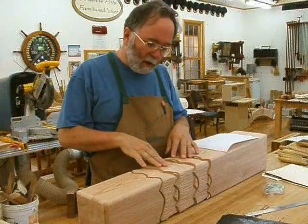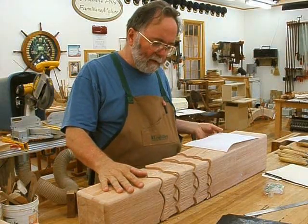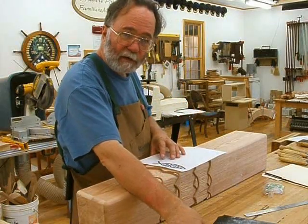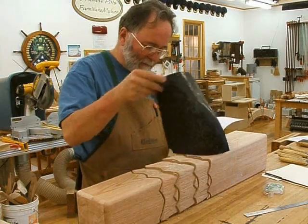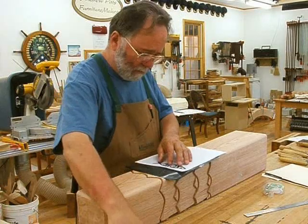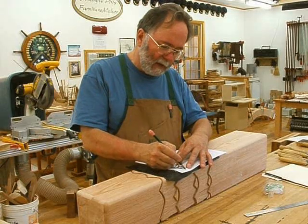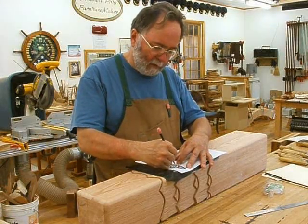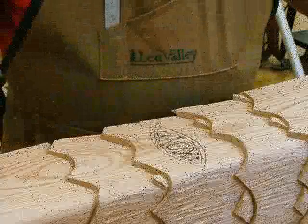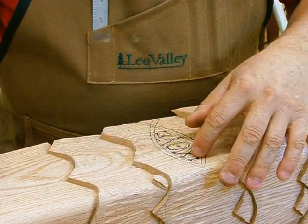Now I've got all the ripples carved on the front face. I'm going to go ahead and trace the fish symbol on here and carve that before I roll the piece over and carve ripples in the other faces — it's kind of heavy and I don't want to roll it more often than I have to. I'm just going to take some carbon paper and my pattern for the fish and trace it on here. The fish design has been traced.